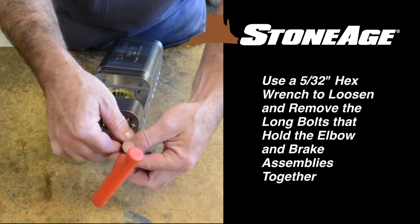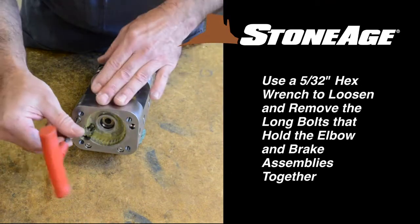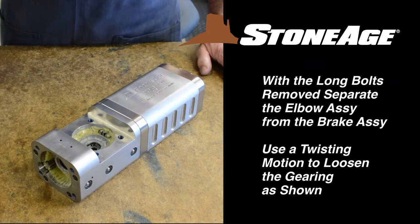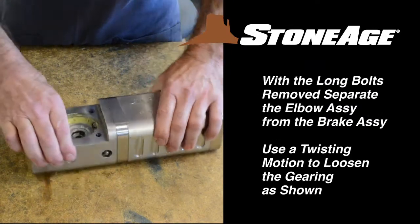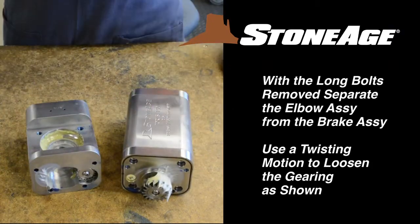Next, use your 5/32nd inch hex wrench to loosen and remove the long bolts that hold the elbow and brake assembly together. With the bolts removed, you can separate the two halves. A little twisting action will help loosen the gearing when separating as shown. Your disassembly is now complete.